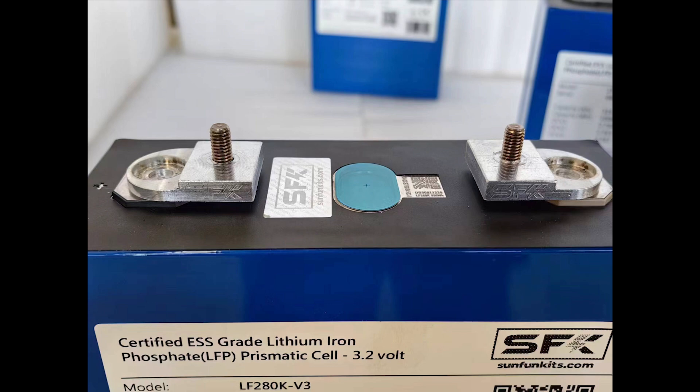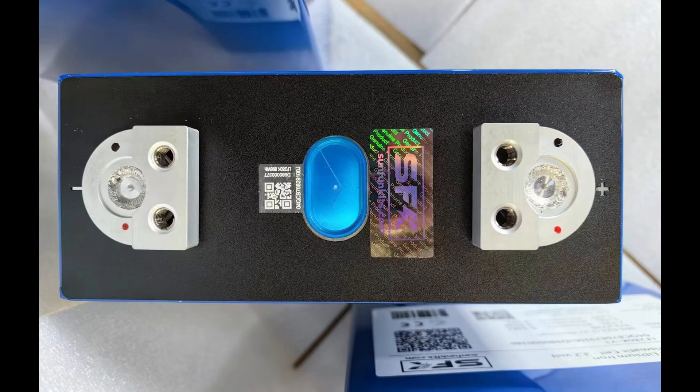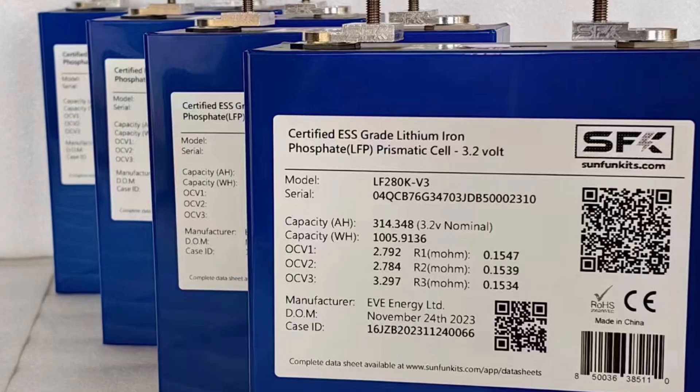The ones that we've been selling with our own terminals we call the SFK high amp adapter. As you can see on the sides, there's an octagon base that the terminals are welded upon — that's how the EVE V3s come when they arrive without their terminals. But this other one is EVE's official dual pole version 3, and if you notice where the plus or minus is, it's a round shape — they don't use the octagon terminals. EVE supplies those themselves with the round base.